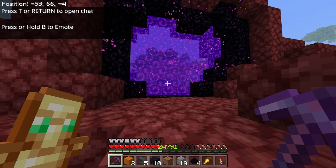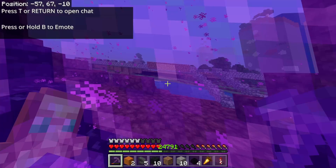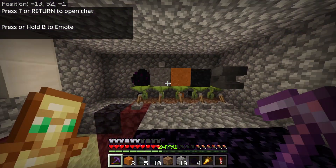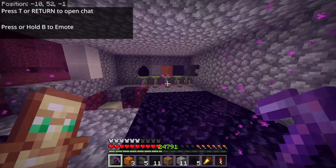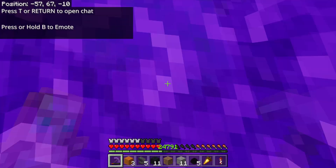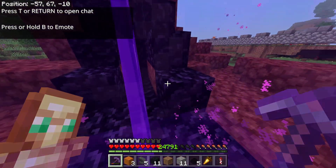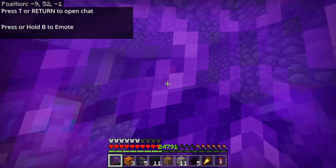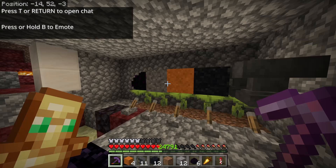We're in the overworld and straight back to the nether — collect all our items, straight back to the overworld, and back to the nether. I think that's the last time I'm going to do it, but you'll definitely get how the process works. I'm just going to grab my items.